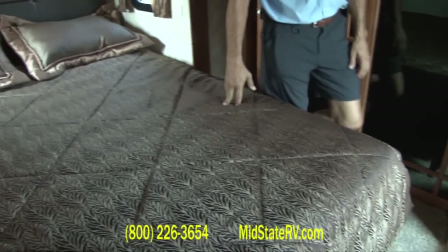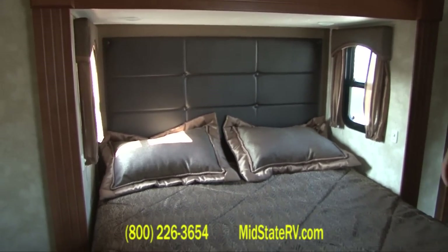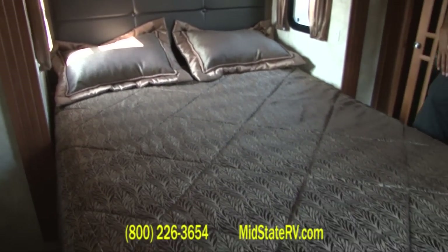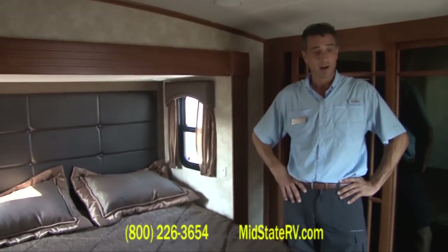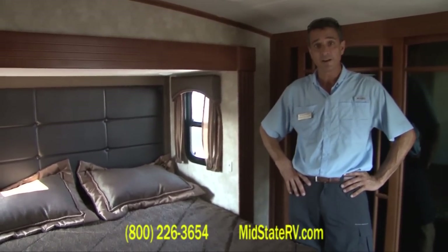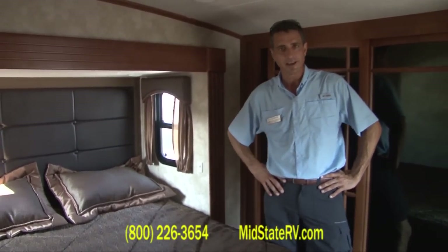The Brookstone Ruby is just one of the nicer fifth wheels you're going to find. It's got a real nice padded headboard behind the bed. This is the Ruby 340 LS, right here at Mid-State RV in Byron, Georgia. My name is Ron Faulconere. Come on down and take a closer look. Thank you.